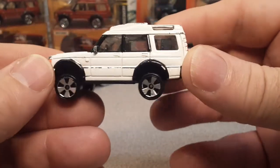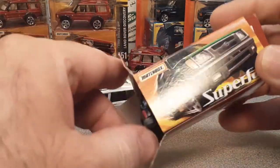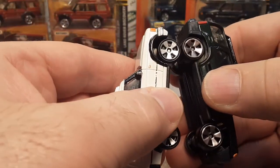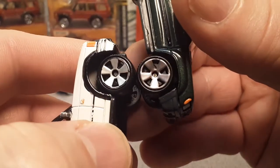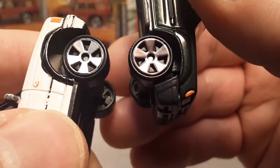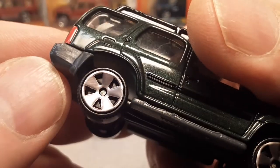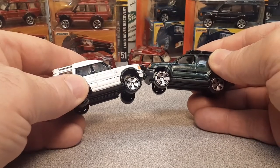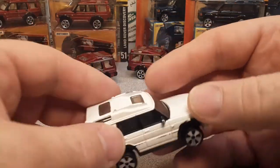I wish I could get a mint-in-package version as well as a mint loose one — always on the lookout. As you remember, I bought this Nissan Pathfinder so I could use the wheels. But I can't — the Discovery has plain silver wheels and the Nissan has tinted, off-color silver wheels, not as bright. I guess I'm selling the Nissan at the yard sale.